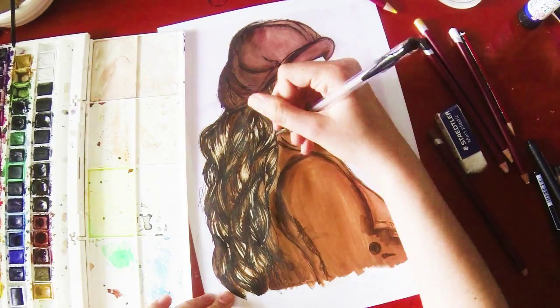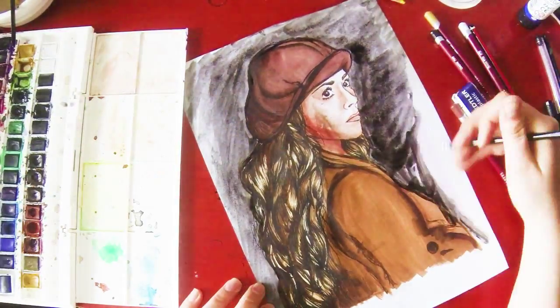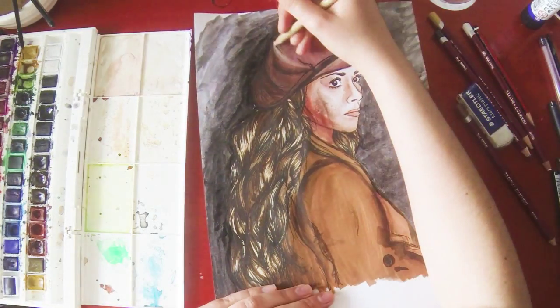So yeah, just outlining everything really. Now I decided to paint the background in kind of blacky grey with these watercolours. It's just ordinary paper and so that's why it doesn't look very spectacular.